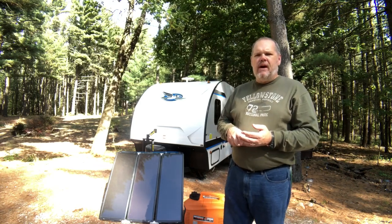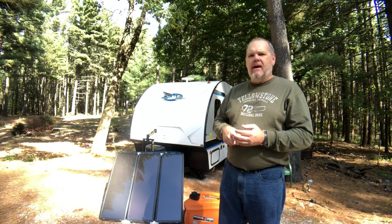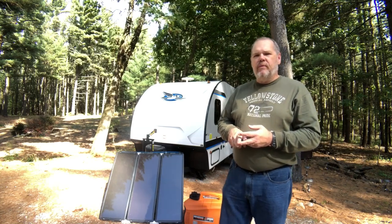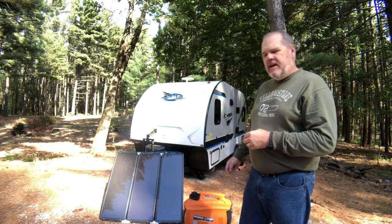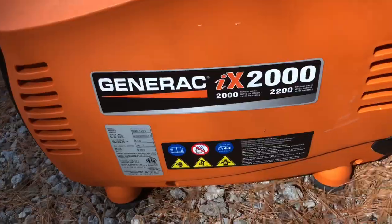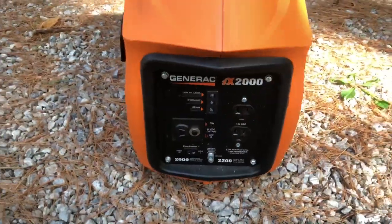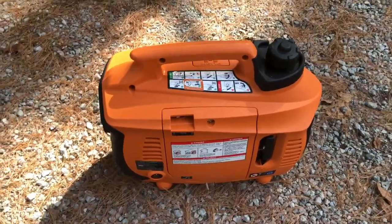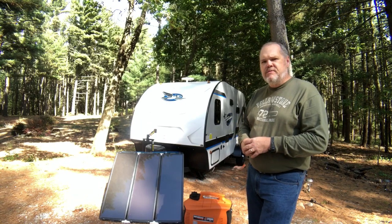There were a few times where we needed more than just the batteries — when we wanted to run our AC, utilize the microwave, or in the mornings if my wife wanted to use the hair dryer. In that case we used our generator. The generator we have is the Generac ix-2000. I bought it last summer at Costco for under four hundred dollars. Generac also makes the iq-2000 — the Q stands for quiet, it's a little bit quieter — but it was about twice the price. The Hondas are amazing and definitely quieter, but they were approximately three times the price of this model.